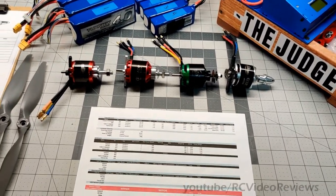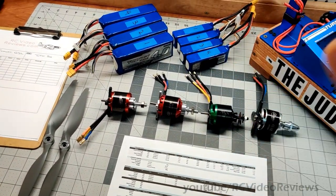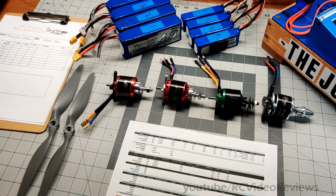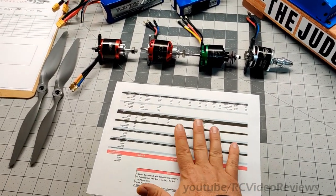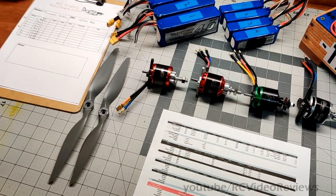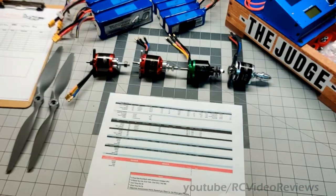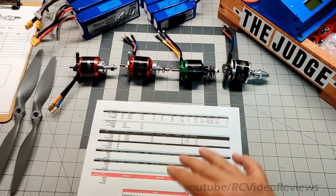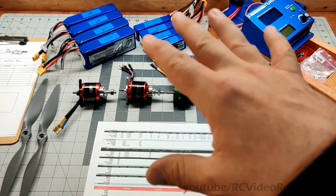One other thing before I start: normally I do freeze frames, circle the value, and add text in post-production. But with four motors and eight runs each, that would take forever. So I'll freeze the picture in post, look at the peak value, and correct any readings I didn't catch exactly during testing. You'll have to trust me, because I'm not going to do 32 freeze-frame annotations. I want to get the video up this year. I'll post the most accurate numbers I can.